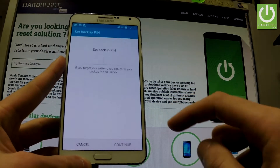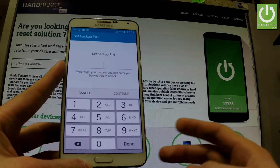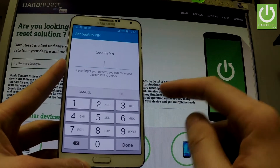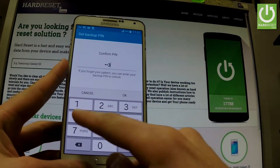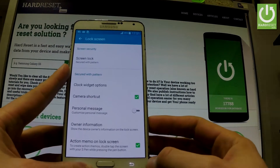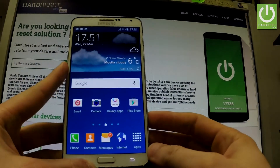Tap Confirm. You have to set the backup PIN, so in my case let me choose a simple 1-2-3-4. Tap Continue, let's do it again just for confirmation, then tap OK. Now let me show you how it works.